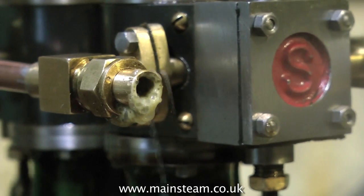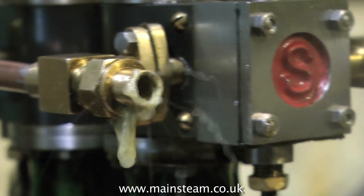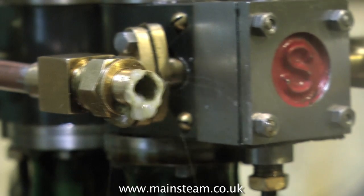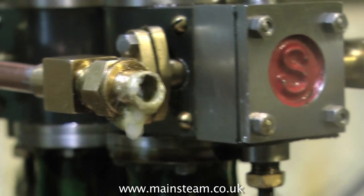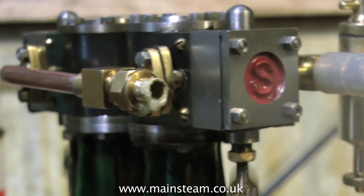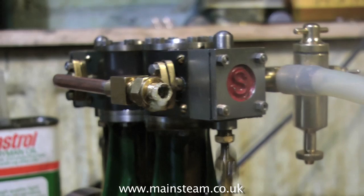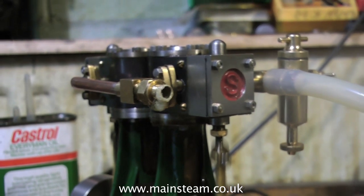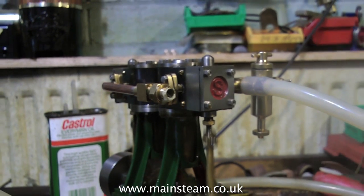Depending on the type of boiler you have — this one shown here is a centre flue boiler with water cross tubes — you can actually put a superheater or steam dryer in the chimney itself with a loop of copper tubing going down into the centre flue. But the easiest way with this particular boiler, without spoiling the look of it, is to make it so that the wet steam pipe goes down into the firebox with a superheater coil around the ceramic burner and then back out to the engine.